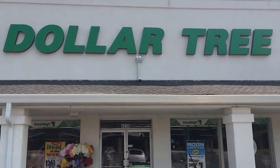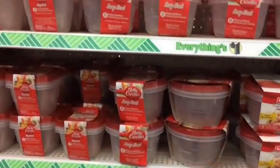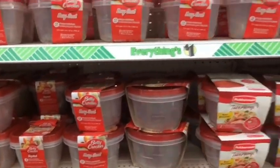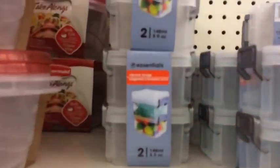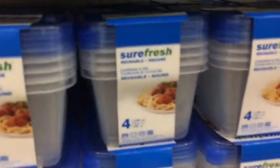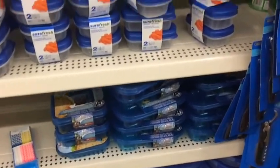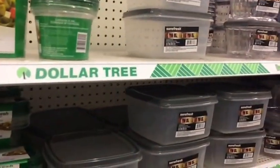I made it to the Dollar Tree to do the bug-out bag. I got a bag and I'm going to put things in containers — there's all your options. Put things in the containers, stuff like that, so it fits easily in your bag and makes things a little bit easier. The dollar store is the place to go.